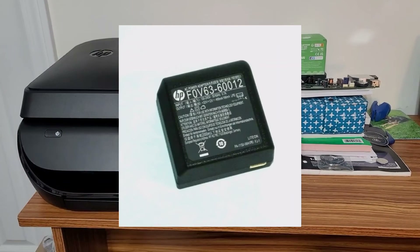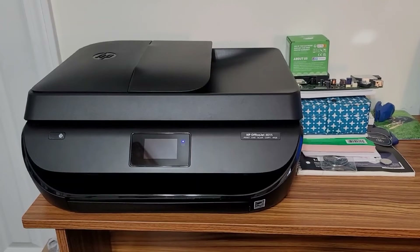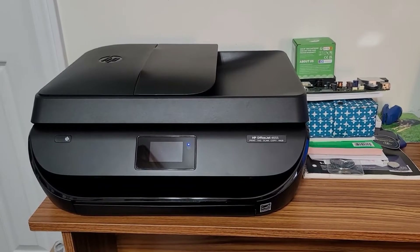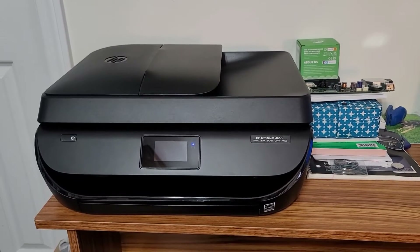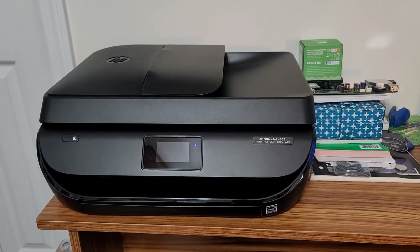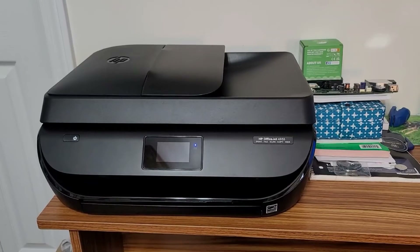I then decided maybe it's the power supply. Electrolytic capacitors dry out over time, and maybe the power supply was getting faulty — every now and then dropping below its rated voltage and causing these kinds of issues. So I went and spent $12 on a brand new power supply from HP through a reseller on eBay. Same problems — in fact it took me longer to get the machine to power up.